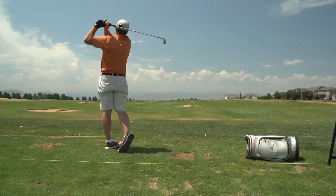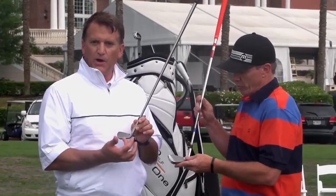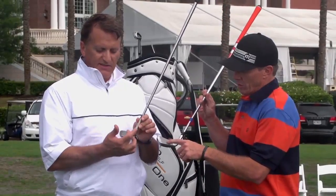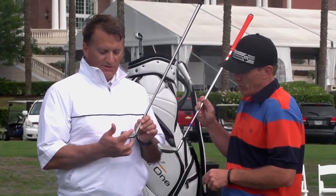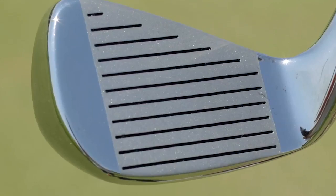The club design — both the 7 and the wedge — is based on the Hogan theory, which is that you want to hit the ball consistently just inside the hosel on the sweet spot. How would you like to hit it on the pure spot every single shot?